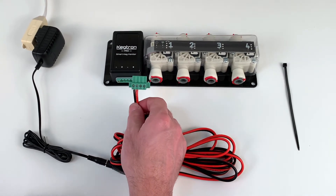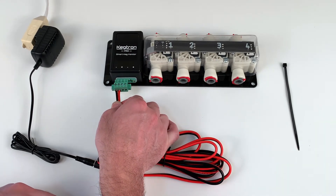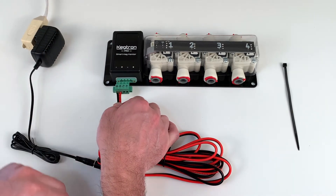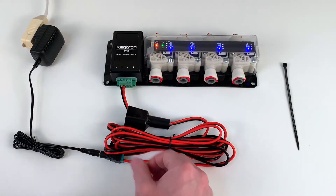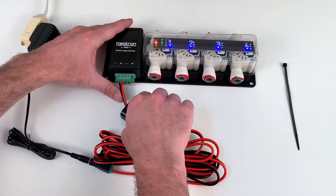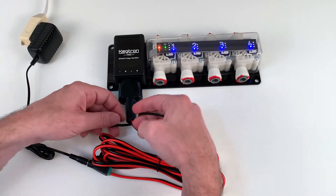Plug the barrel jack into the barrel adapter. Last, plug the wire terminal adapter into the keg monitor — but before you do, make sure the polarity is correct: negative should be black and positive should be red. If it's reversed, now is the time to change it. Press the wire terminal block into the keg monitor and everything should come to life. The orange indicator tells us we have power, and the flashing green light means Wi-Fi is not yet set up.